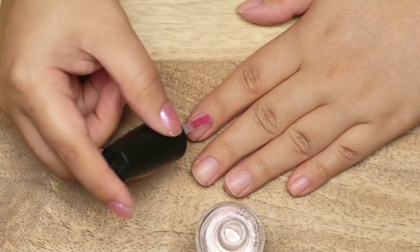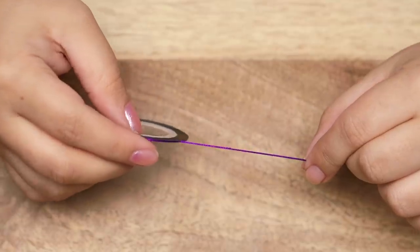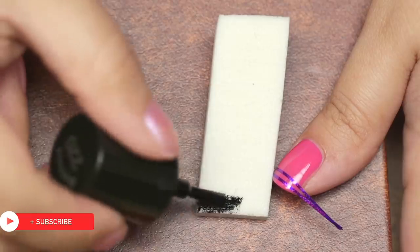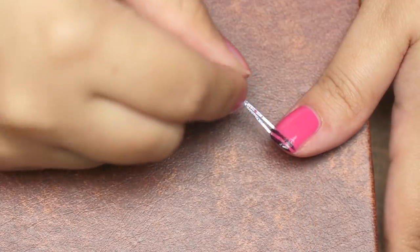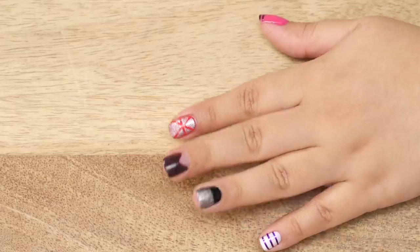Prep your nails with a base coat and apply your favourite nail polish. Once dried, place on 2 strips of nail striping tape at the tip and press it to take the shape of your nail. Grab a sponge and apply the second colour onto it before dabbing it gently onto the tips of your nails. Carefully pull the tape off while the polish is still wet to achieve a glamorous French look. Don't forget to seal it in with a top coat.